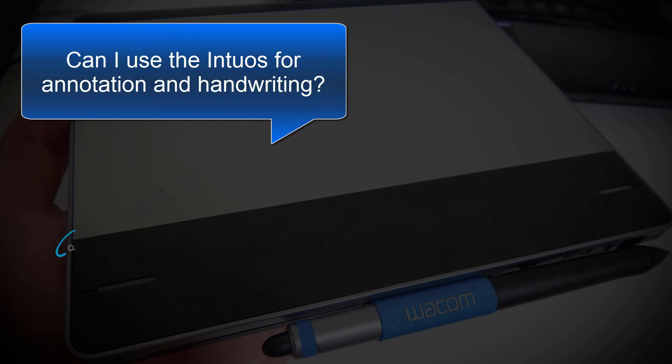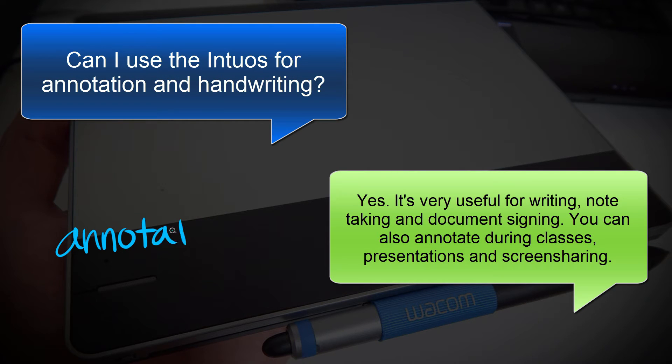The next question is, can I use the Intuos for annotation and handwriting? Absolutely. It's very useful for writing, note taking, and document signing. You can also annotate during classes, presentations, and screen sharing.